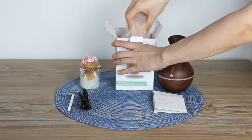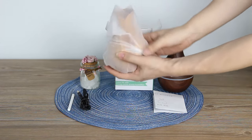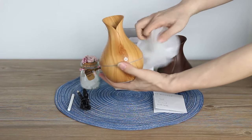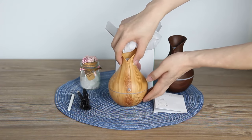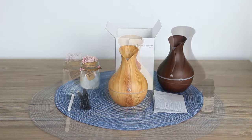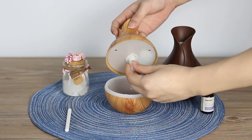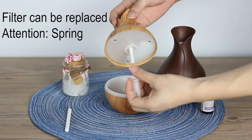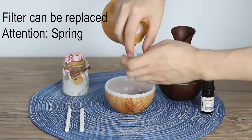Now here is our humidifier. First, we need to open the lid and prepare our humidifier. Then you need to put the filter into water for one or two minutes.